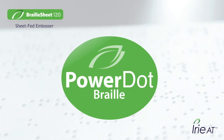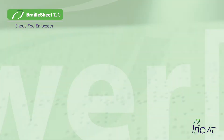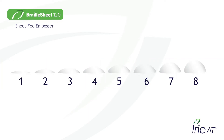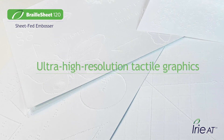Irie Braille Sheet features Power Dot Braille for the best in Braille technology, where you get rounded perfect dots with perfect alignment, shape, and skew. Competing embossers bring you one dot height, but Power Dot Braille allows you to print eight different dot heights on the fly.